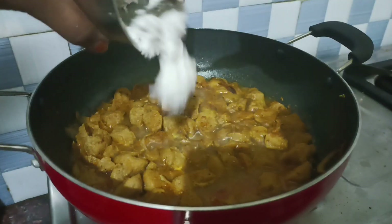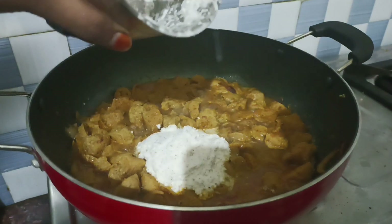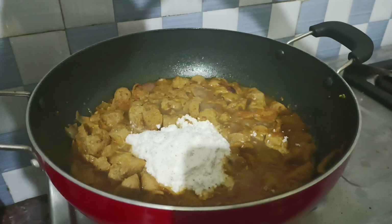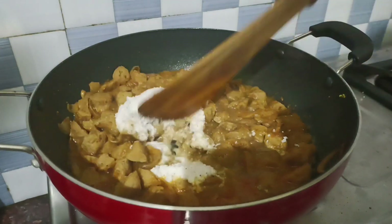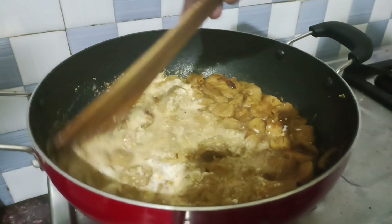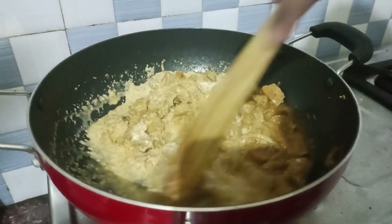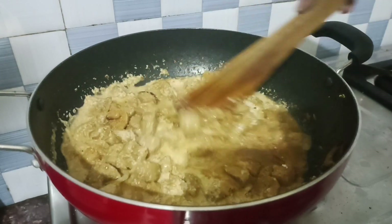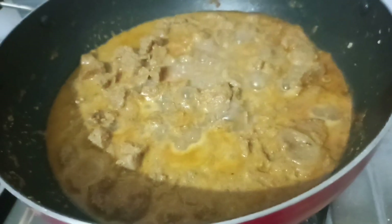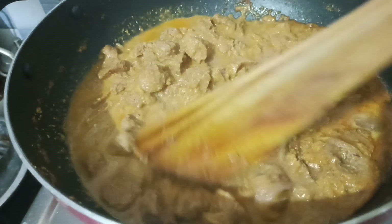Add 1 cup of thenga and 3–4 cups of sambu. This paste is ready in 5 minutes and the gravy is ready. This is a simple gravy for 15 minutes.